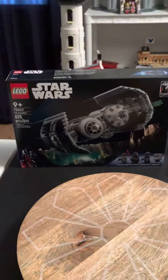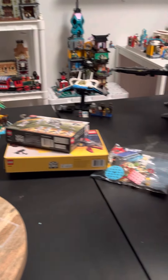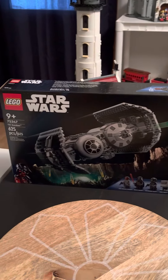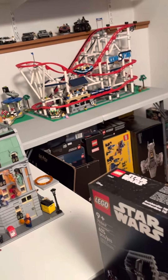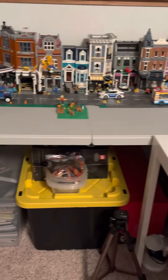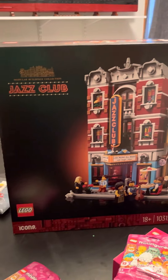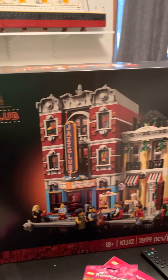So that was my haul for New Year's. I used up quite a few points — I think I used 28,000 VIP points and ended up spending about $150 out of pocket to get all these. Super excited to get these put together. I still have some other ones I need to build. I've got the stadium down there — I think that's the last of my big ones. A lot of the Speed Champions, a couple of Batman cowls. We'll be working on those here fairly soon. So until next time, I will see you later.